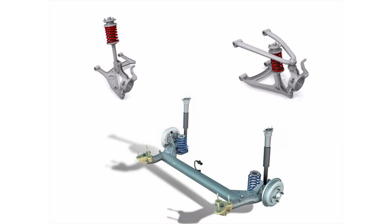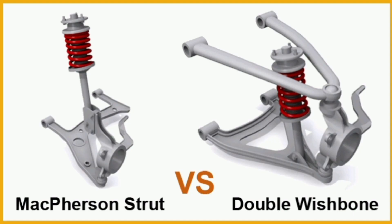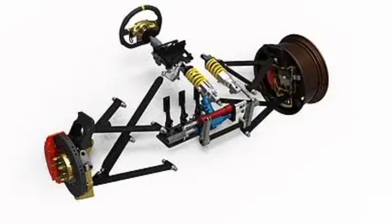Additionally, the independent double wishbone suspension offers the ability to adjust and tune the suspension settings to optimize performance and ride comfort. This is achieved by adjusting the ride height, the stiffness of the springs and shock absorbers, as well as the angles of the fork arms.